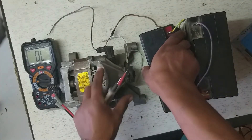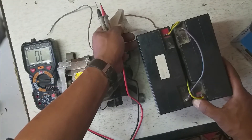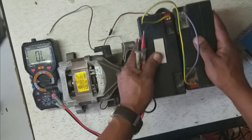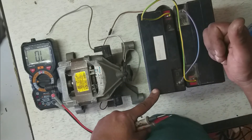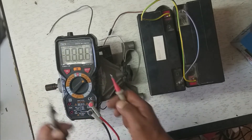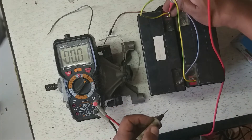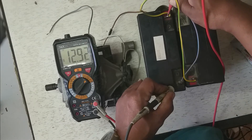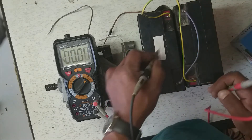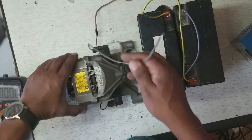These are two 12-volt batteries from a UPS. I connected them in parallel — positive to positive, negative to negative — to increase the current, not the voltage. Measuring the DC voltage, you can see 12.9 volts. Since they are in parallel, they give the same voltage. Now we can connect our motor and check.